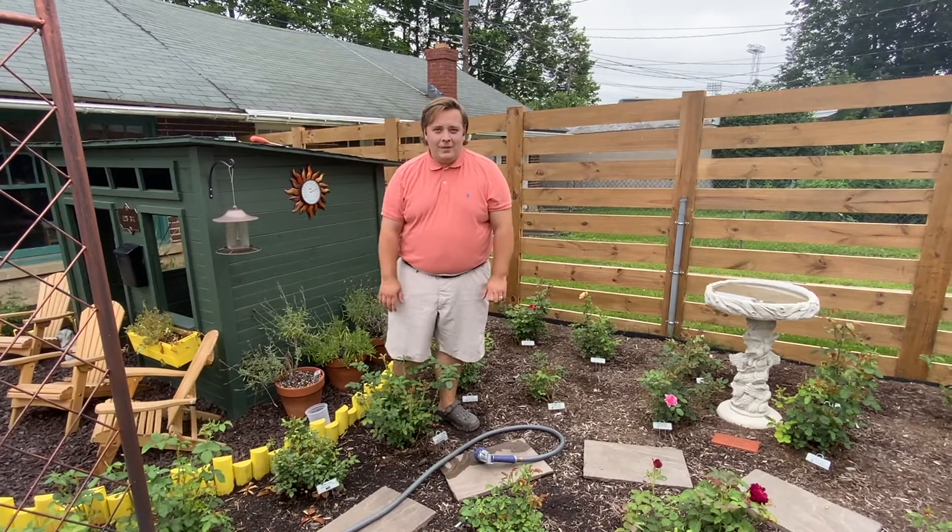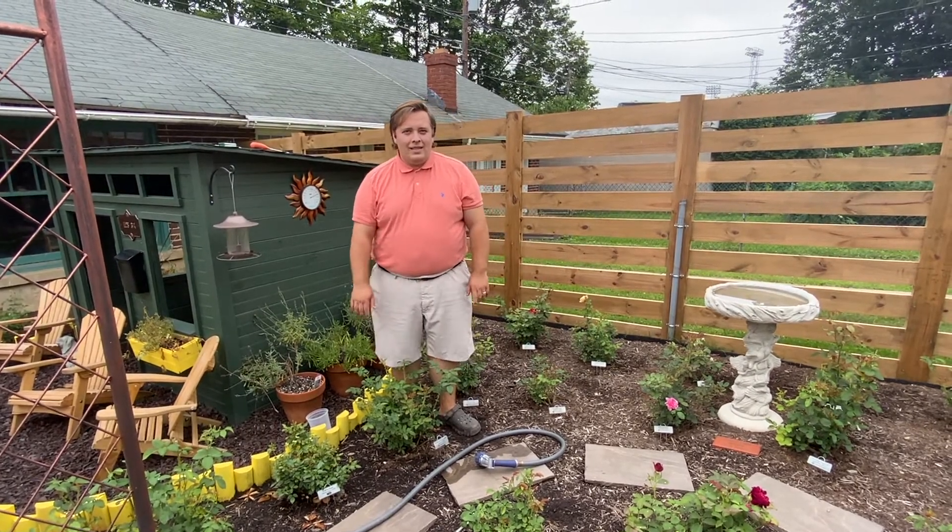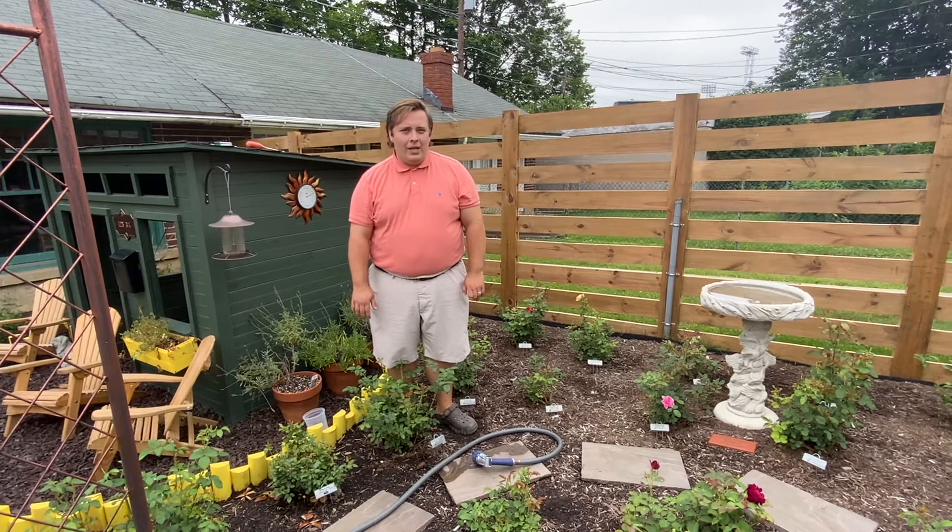Hi everyone, I'm Nate with the Lehigh Valley Rose Society and today we're going to be talking about soil pH.